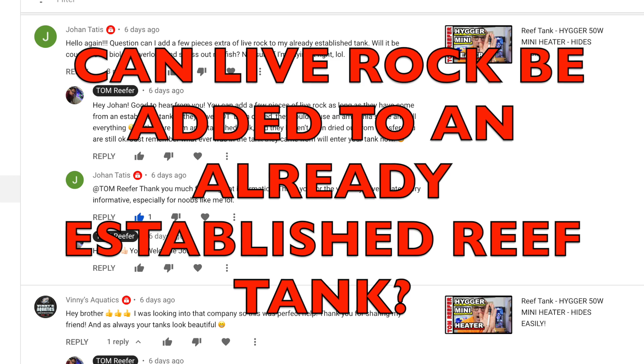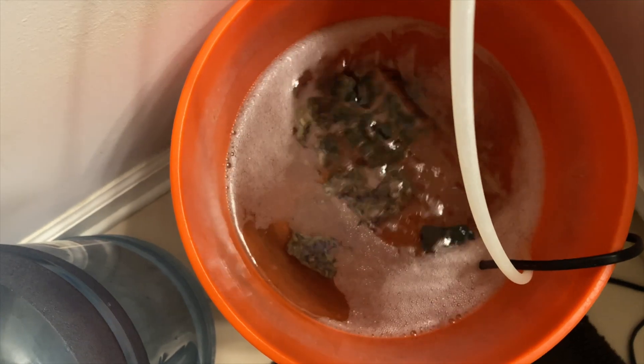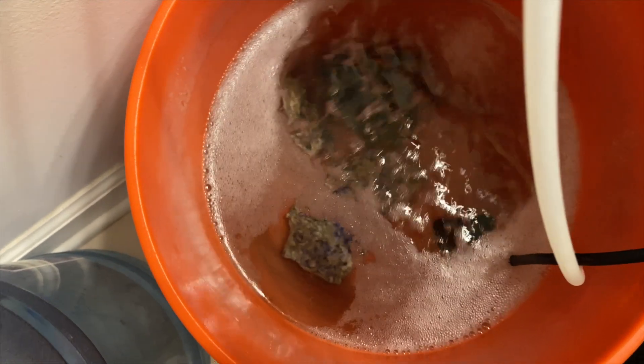First question: Johan asks, can I add a few pieces of extra live rock to my already established tank? Will it be counted as bioload and will it overload and stress my fish? What he didn't say in the question was whether it was already cycled. If that's the case, yes he could put it in, and yes it would be considered a little bit more bioload — there's always microbiology on anything you put into the tank.